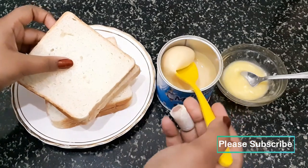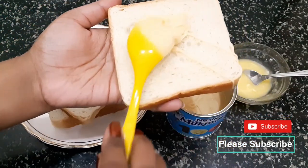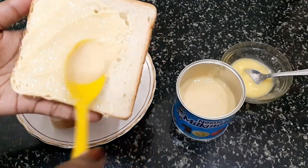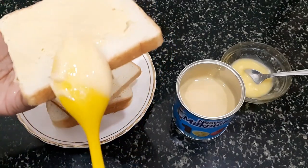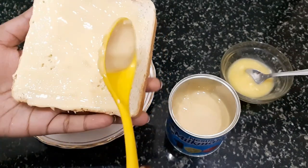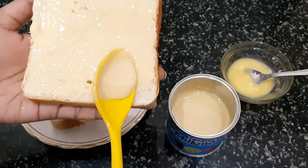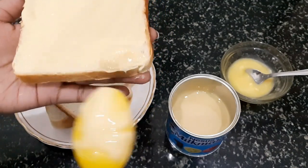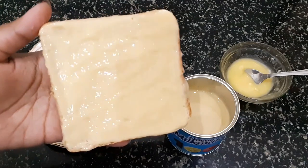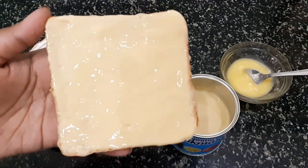First we have to take milkmaid and spread it on the bread. You can give it in the morning or pack it in a lunch box. It is a very easy recipe and kids will love it. It is very sweet and very tasty. I have covered the condensed milk on the whole bread.